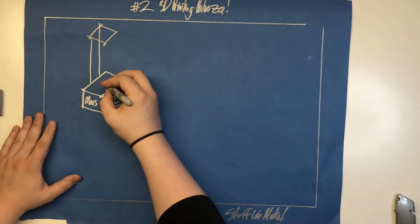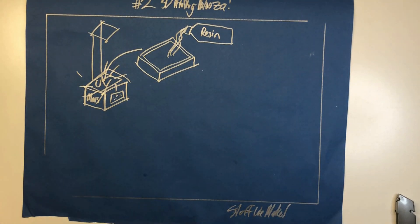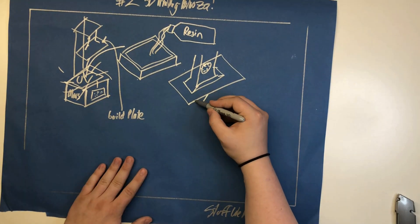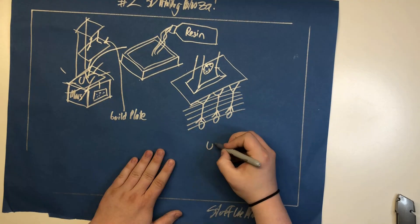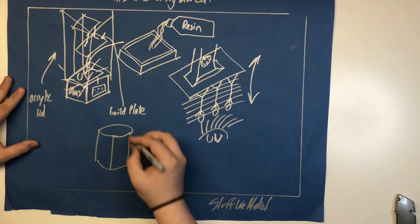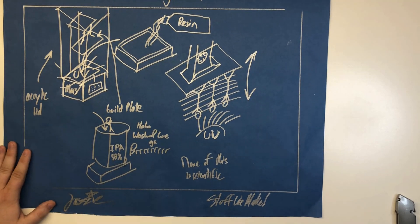It projects the image through the transparent bottom of our resin vat, which is filled with a UV-sensitive polymer that hardens when exposed to UV light. The hardened resin adheres to the build plate, which then moves up and down so the next layer can be printed, then the next, then the next, and so on. Around the unit is a protective acrylic lid that keeps the resin from curing prematurely and ruining the print. When all is said and done, your finished model is ready to be cleaned and cured.